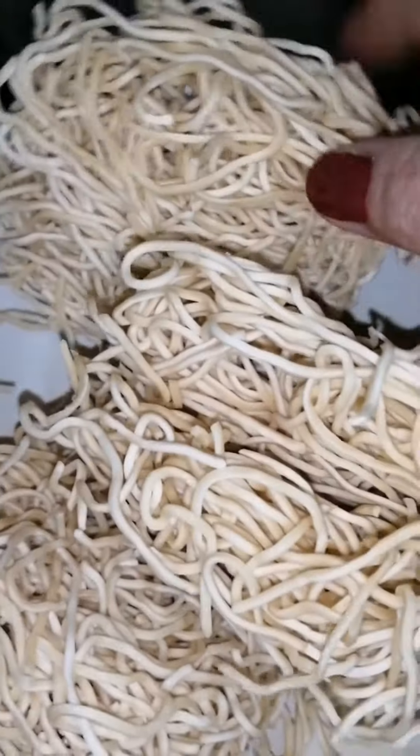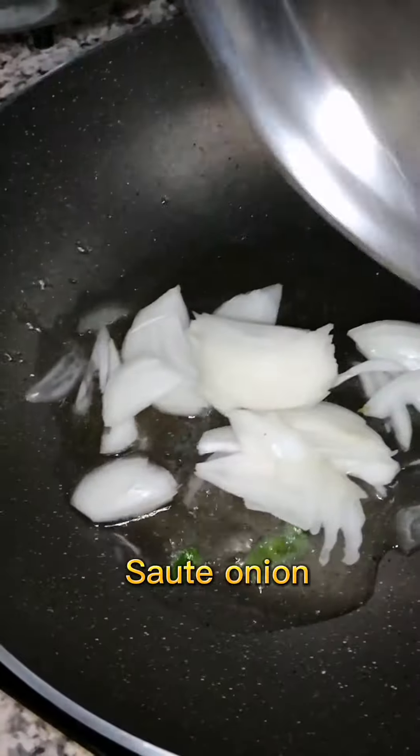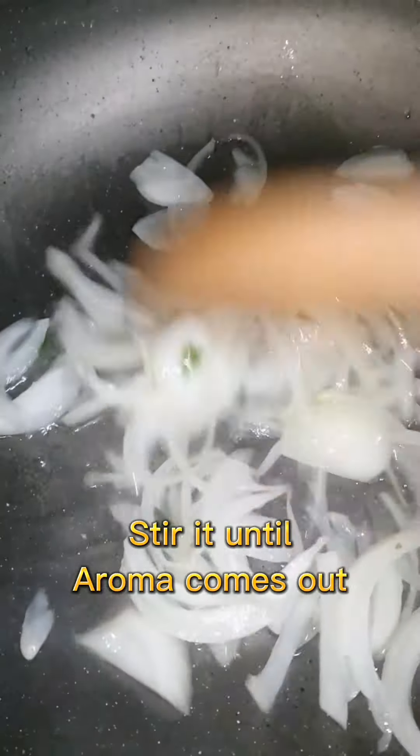It's like noodles. Let's try it, guys. Oh my god — I'll add the garlic and the noodles. All right, till the aroma comes out.